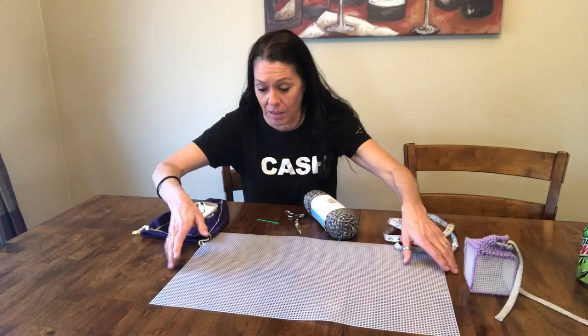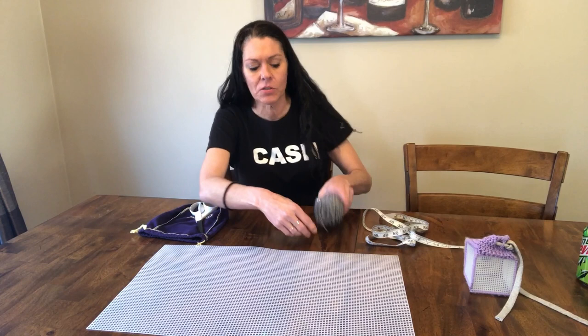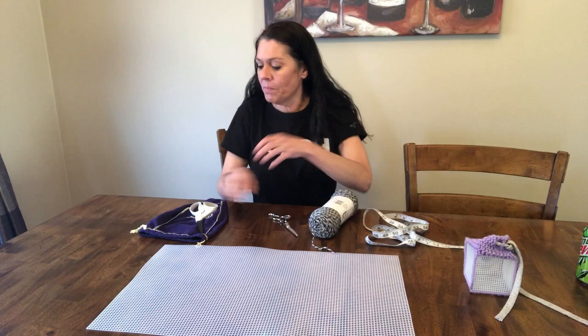So the supplies that you'll need — and I've probably forgotten something but I'll add it in later — you just get this piece of mesh that you can get at most craft stores. You'll need some yarn and a tape measure. I like to use a big plastic needle, though you can always tape the end of your yarn or melt it with a lighter, or use some glue to make a little point so it's not all frayed. And a scissor.